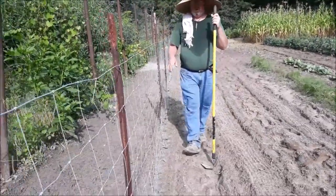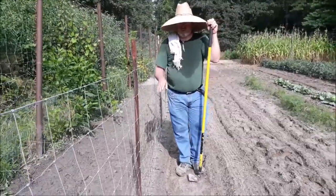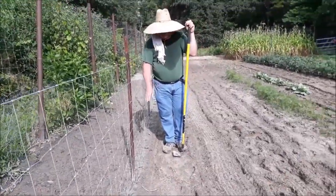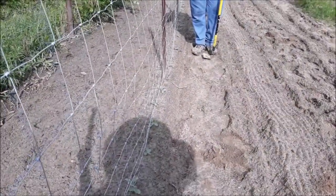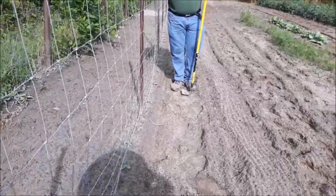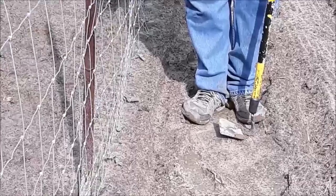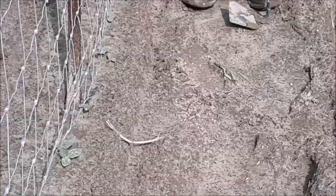These have just been started about a week and a half, two weeks ago. They're just coming up, getting their second leaves. But if you take a little fence and support it, you can grow these vines up the trellis. It makes it easier to pick once they start putting on, and it lets you put more plants in a small space.